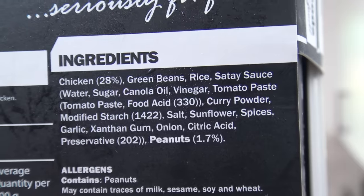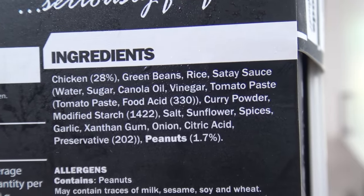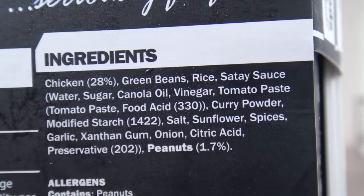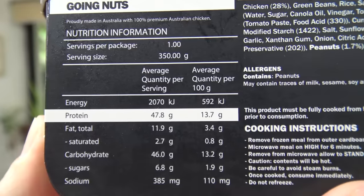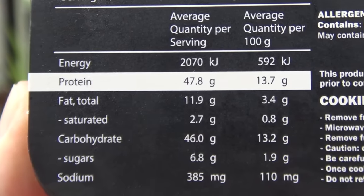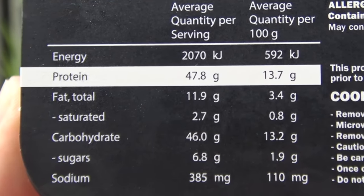Now it does say Crunchy Satay Chicken, so I am wondering how much chicken is actually in it. Well, the ingredients show chicken at 28%, then green beans, rice, sauce with some stuff, sunflowers, spices, garlic — yum. And peanuts is 1.7%. Now this is one of those health foods, so let's see the nutrition. Energy is 2,070 kilojoules, protein's pretty high at 13%, fat's 3.4%, carbs 13%, sugar's only 2%. I'll probably add some more salt anyway.